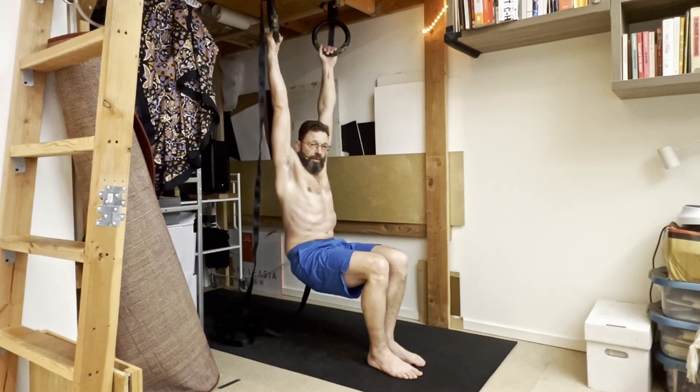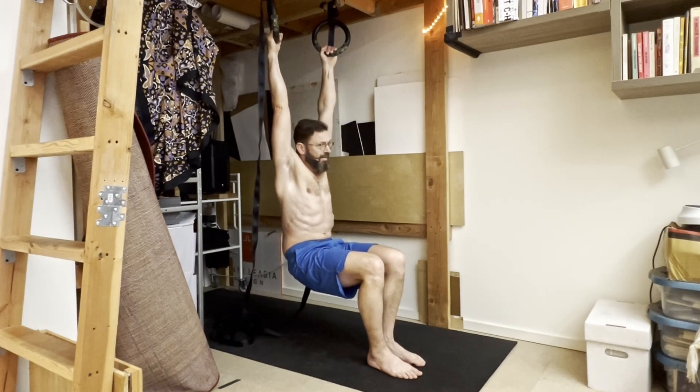This would be more of a higher rep exercise, probably at least 10 repetitions going from one leg to the other. And if you can shoot for something like 20 or 25, your hip flexors are going to burn and you will definitely feel that.